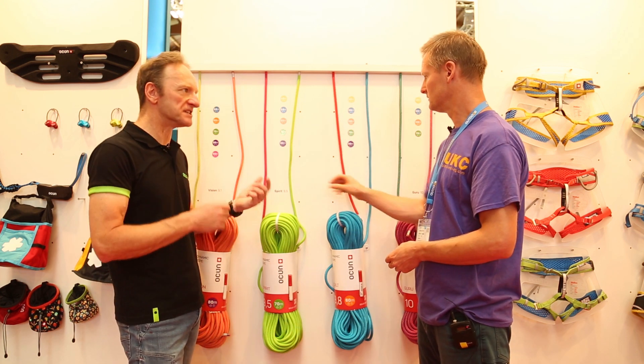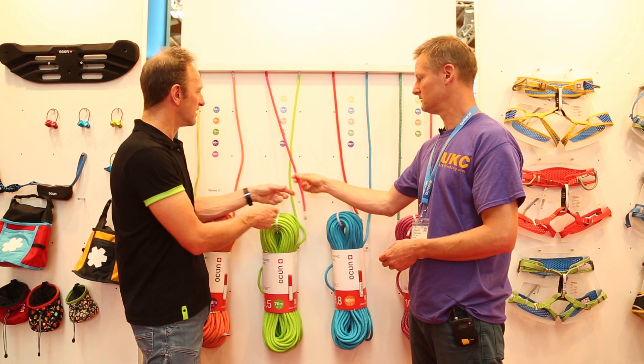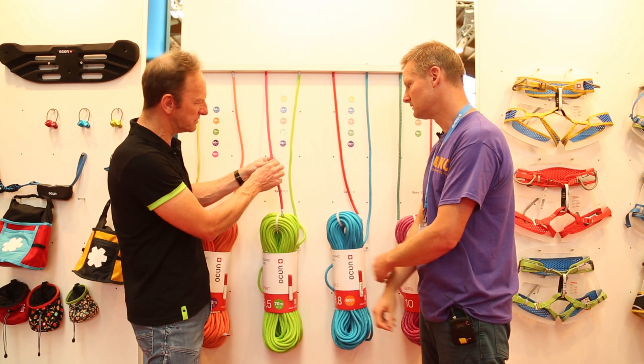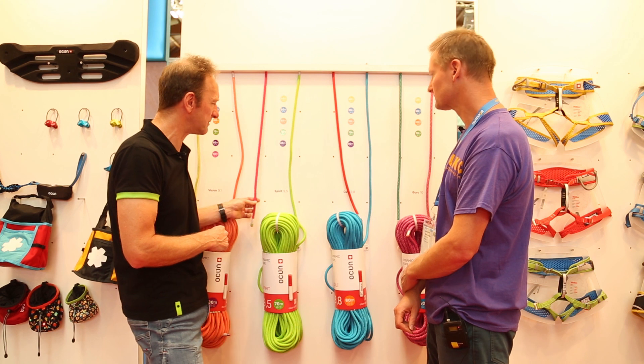I think the first thing people will notice is they handle great. And then over long-term use, you'll notice that the rope doesn't kind of do that bunching down towards the end thing — so it's that consistency idea that's coming through.